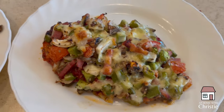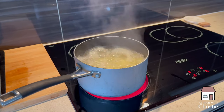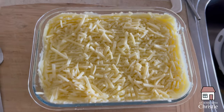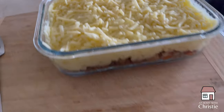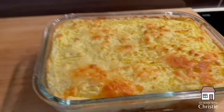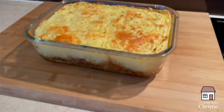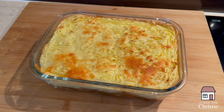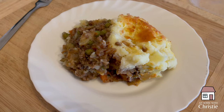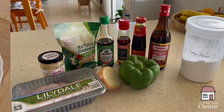Wednesday night I still wasn't feeling it, so we went to the freezer for one of our prepared mince meals — thank goodness for those. All I had to do was boil some potatoes. I'd taken a shepherd's pie base out of the freezer, topped it with mashed potato, a tiny sprinkling of cheese, and baked it in the oven. That shepherd's pie actually has peas, carrots, zucchini, onions, cauliflower, broccoli — it's all in there, so it was good on its own.